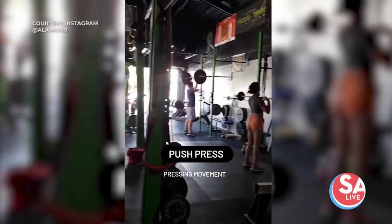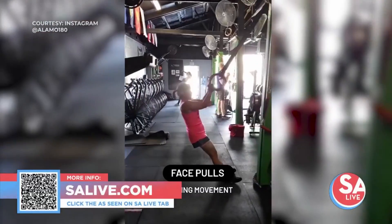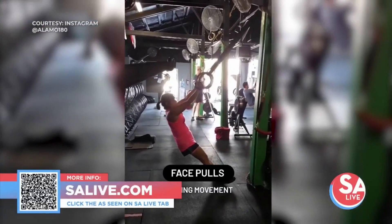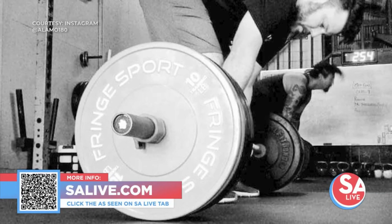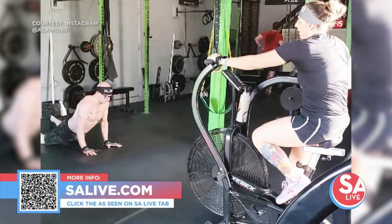We offer discounts for teachers, law enforcement, first responders, and military. We also offer family discounts as well. Thank you so much, and thank you, Brie, for doing all the hard work. For more information on Alamo 180 Community Fitness, just head to our website, salive.com, and click on the As Seen on SA Live tab where we provide a link, or just scan that QR code on your screen.